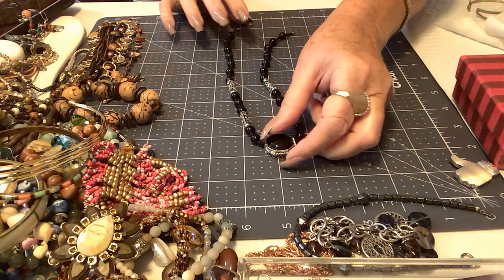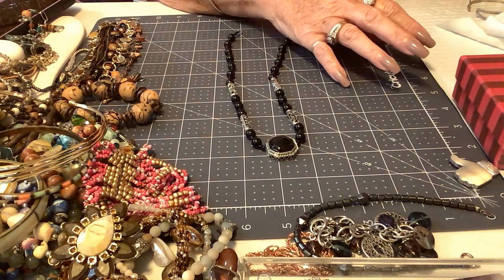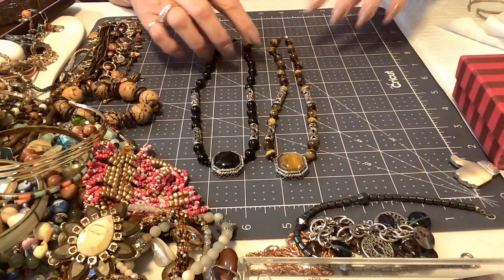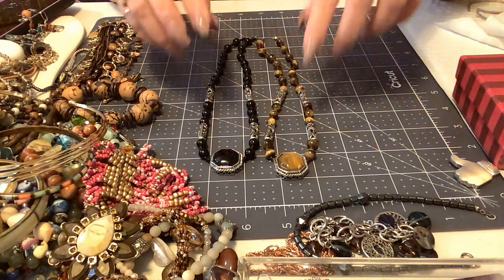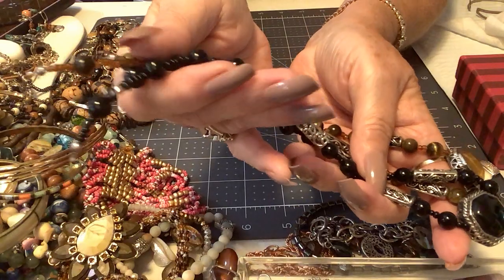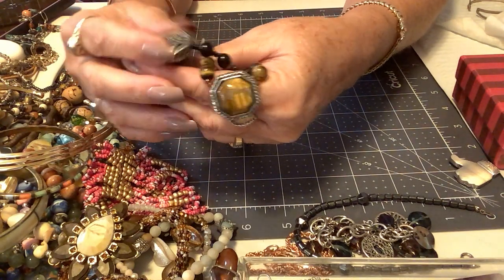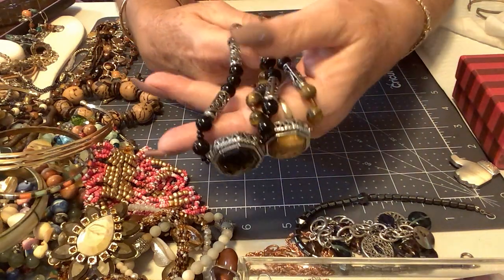This necklace and this one — I don't know what's going on. I've actually had a necklace like this before. No maker mark, and believe it or not the other one that's just like it has no clasp — whoever had these took the clasps off. So I'm going to put some clasps back on them and show them in my next video. These are cold beads — these feel like onyx and that feels like tiger's eye. A really nice black bead here. I'm going to work on these two.